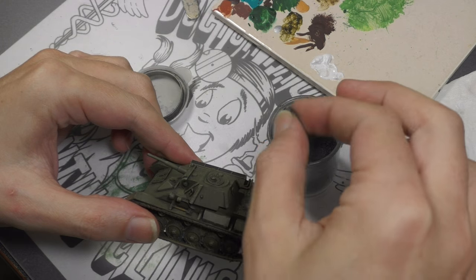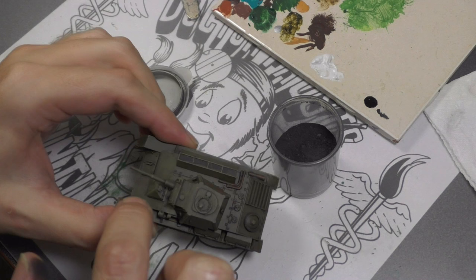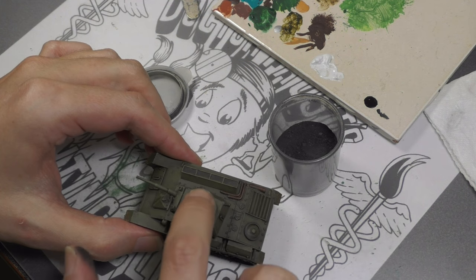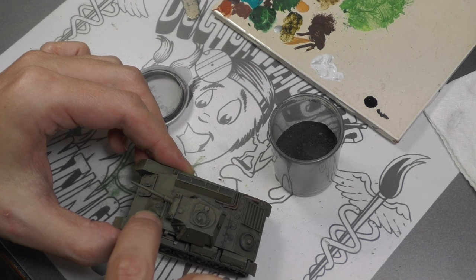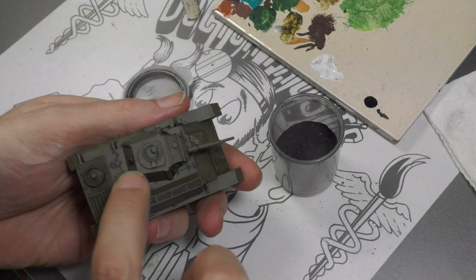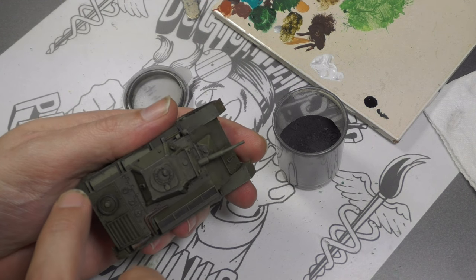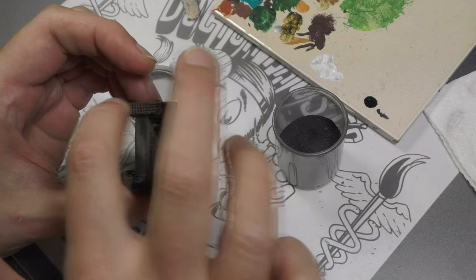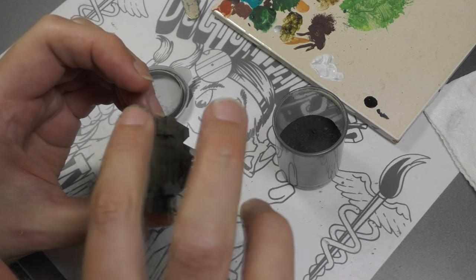Finally, my favorite step — the rub and buff with graphite powder. I always do this way too much. Just a little bit of graphite powder applied with a finger on a couple of the edges of the tank, the tip of the barrel for a powder burn look, and also on the tracks — to give the idea of areas that get constantly rubbed where the paint comes off. It does add a nice subtle sheen to those areas, and it's really easy to overdo it, but I really just like the look of it.